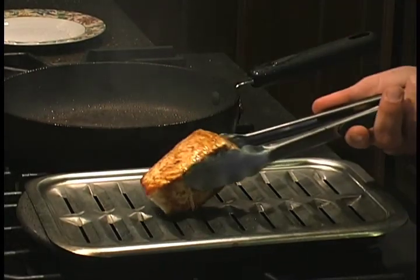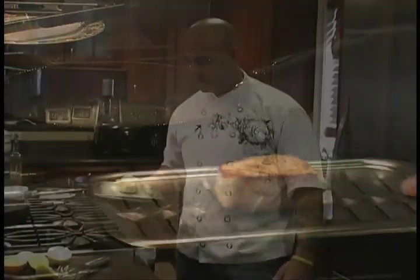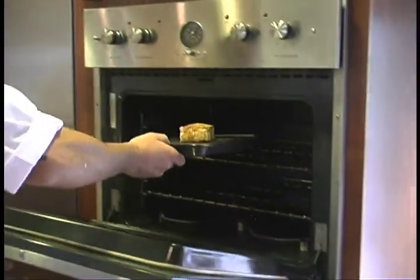I'm going to place the swordfish right on the pan and put it in the oven for about 15 to 18 minutes.